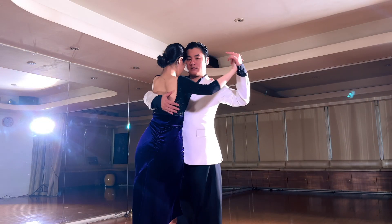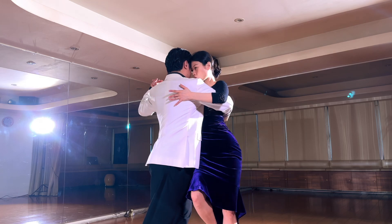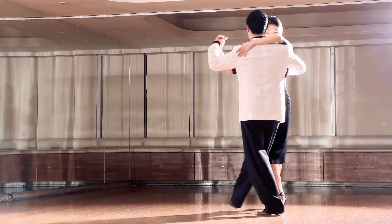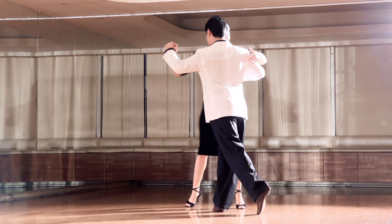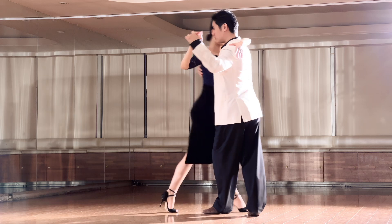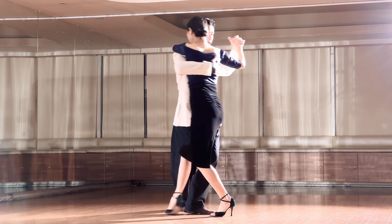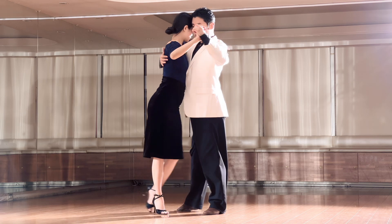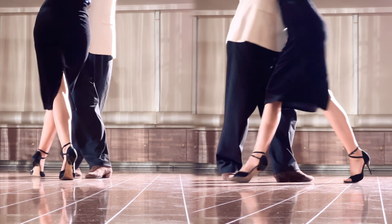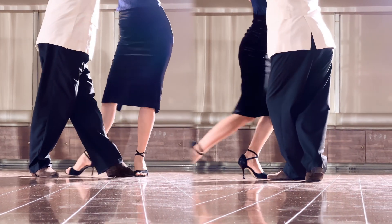Be attentive to each other in every moment. When the woman enters your embrace, her body becomes like a part of yours. We tried two variations of the medialuna where the woman turns to the man's left. The most significant difference for the man is the first step — his right foot or left foot — entering from the parallel system or the cross system.